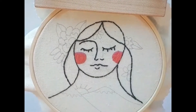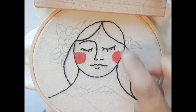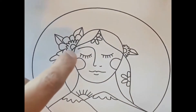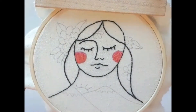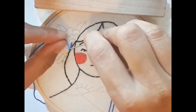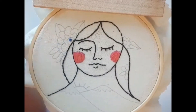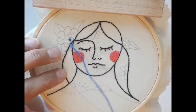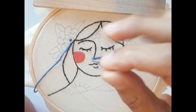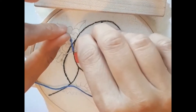We finished the cheeks with pink and now we're going to start the flowers. I'm going to start with some French knots in the middle parts of the flowers. To do a French knot, you wrap the thread around and then go through this side, not in the same hole — like that. I'm doing them with the whole strand; I didn't divide it because I think it looks nice. If you want thinner ones you can divide it, but I'm doing really tiny ones.